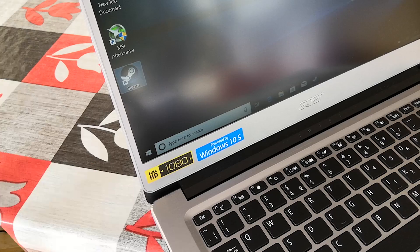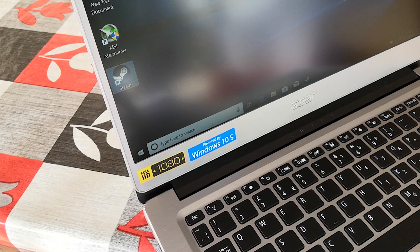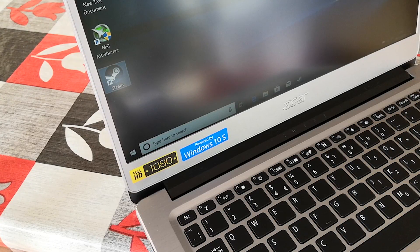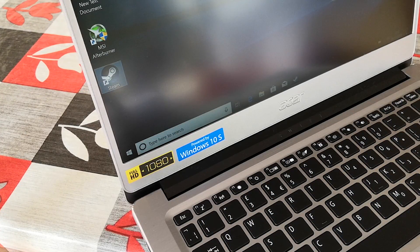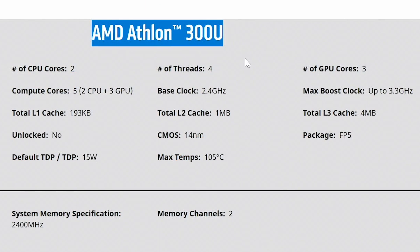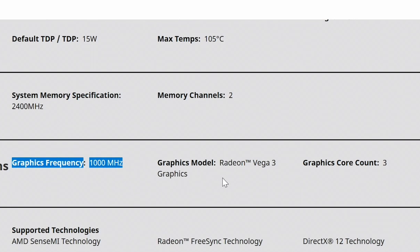So let's jump straight into it, talk about the specs of this machine and discuss the somewhat unheard of 300U, which seems to be in a lot of lower end machines these days. If you buy a laptop like this for everyday use, you probably won't be disappointed. The Athlon 300U makes the machine feel snappy, and operation at least with the Acer remains silent. The APU is clocked at 2.4GHz, features 2 cores and 4 threads, as well as Vega graphics clocked at 1GHz.